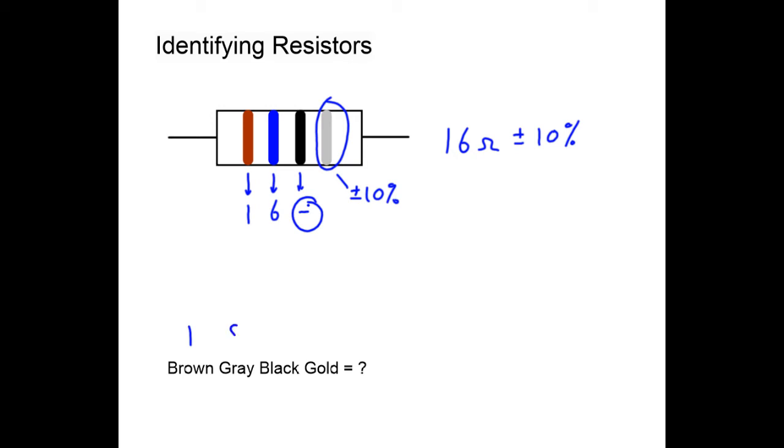Try it again: brown is worth one, gray is worth eight — write no zeros at all. Gold is plus or minus five percent. So brown, gray, black gives 18 ohms plus or minus five percent.